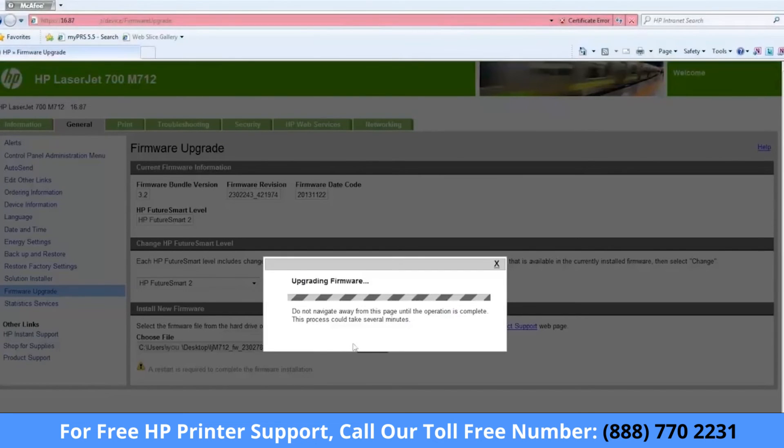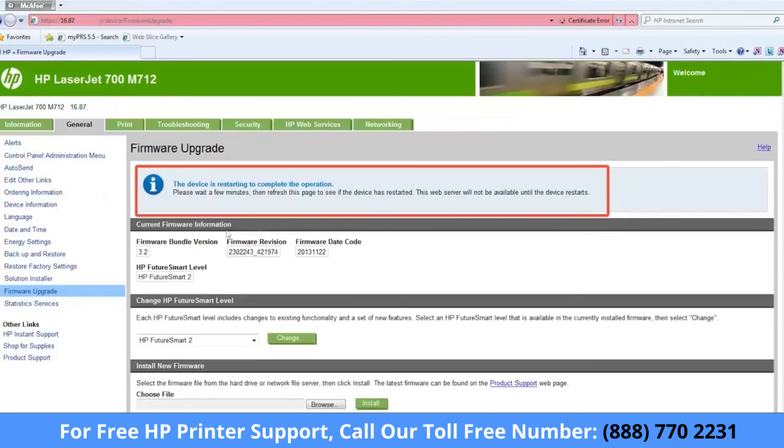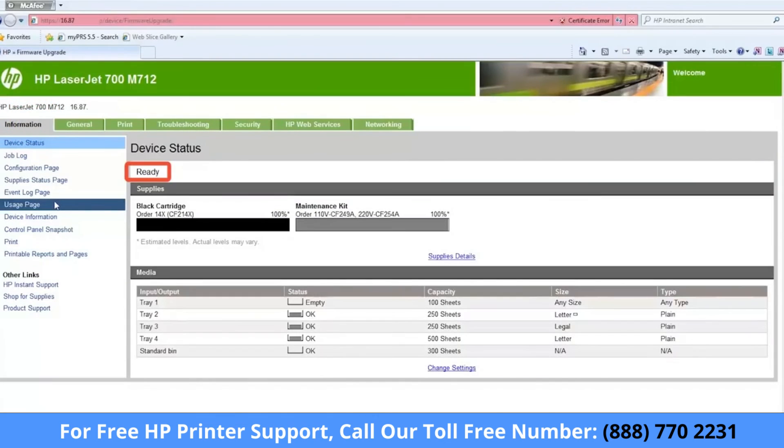When the EWS confirmation message displays, click Restart Now and wait for the printer to reboot and re-establish a network connection with the EWS. This can take several minutes. After waiting several minutes, click the Information tab. You might need to refresh the browser screen a few times. If the printer does not automatically reboot or re-establish a network connection with the EWS, then turn the printer off and then on again. After the printer returns to a ready state, click the Information tab and verify the printer shows Ready.